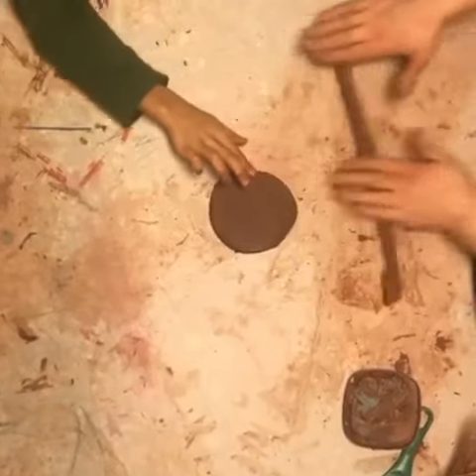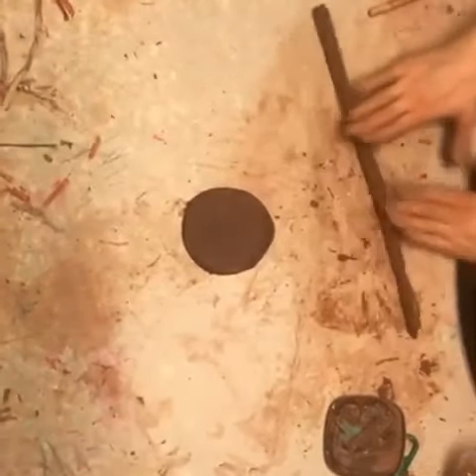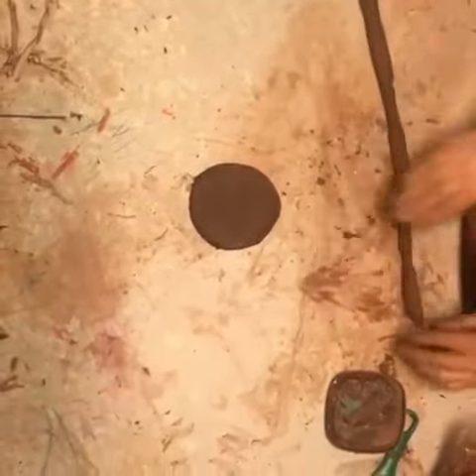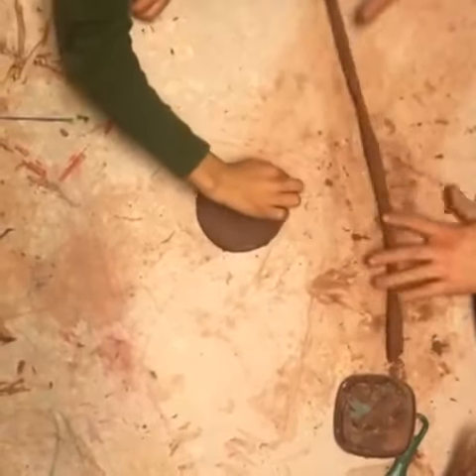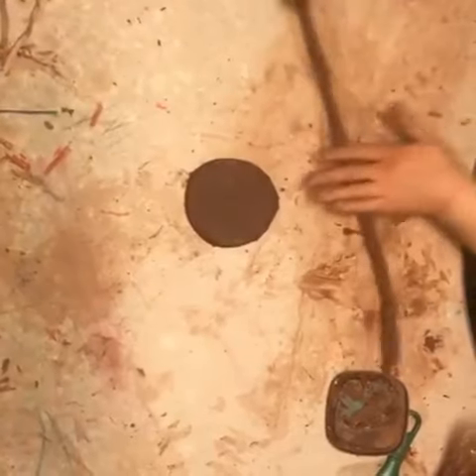It will fall down that way. The presents will fall down if you put it. I'm going to make it so long as the table. It's a little bit hard.